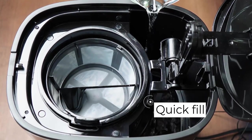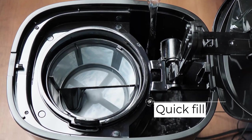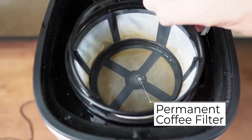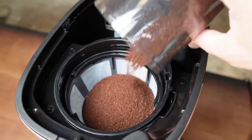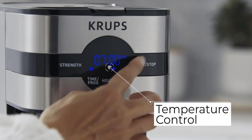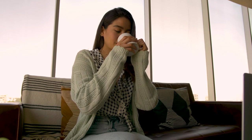Quickly filter your desired level with Simply Brew's external water dispenser. Coffee is brewed with extra large permanent coffee filters, so you don't need to use different pots or paper filters. It has a setting that automatically turns on after brewing to keep your coffee hot, and it will automatically switch off after about an hour.